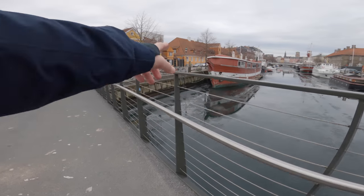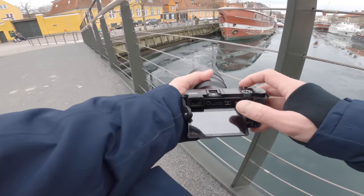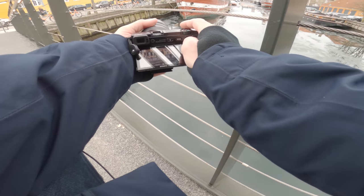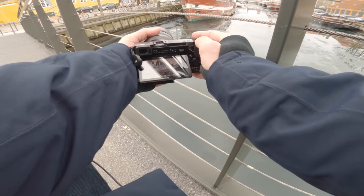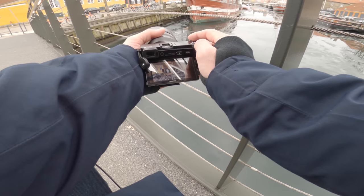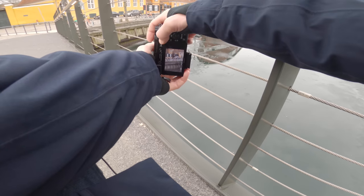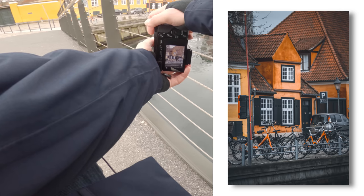Those bikes look so sweet against that building. I'm not sure if I'm gonna be able to capture them without these wires, cables or whatever. That car — are you serious? Just go away, you stupid car! Maybe I can cut it out like this and focus on the bikes, but that stupid car is ruining everything.